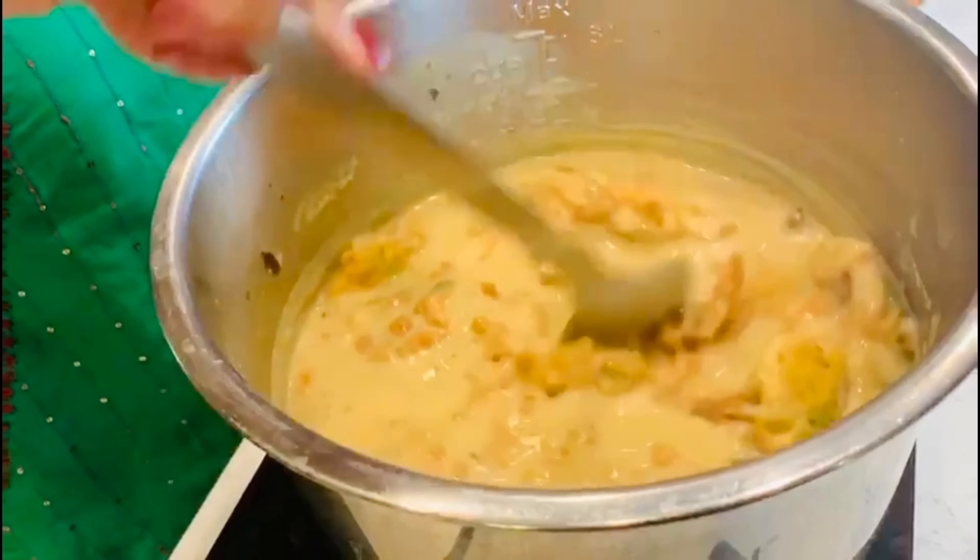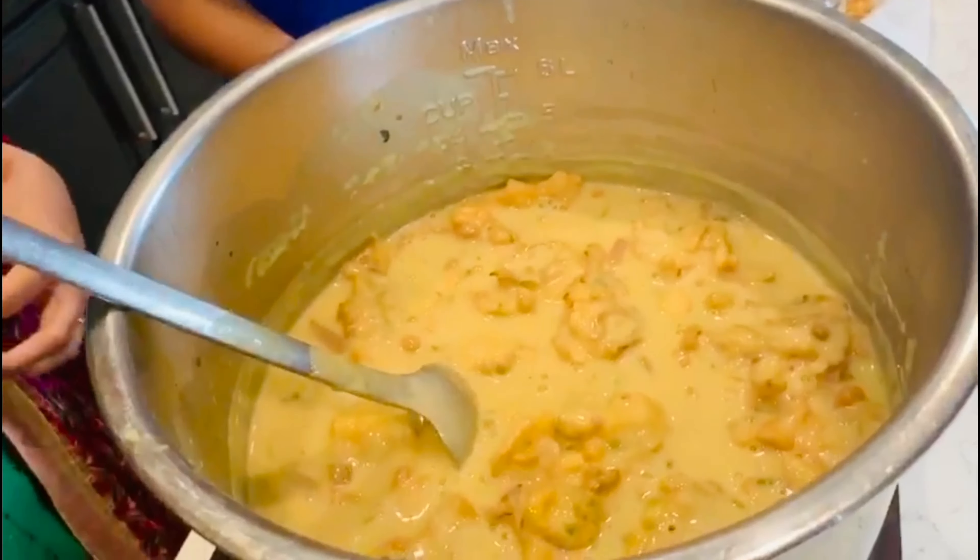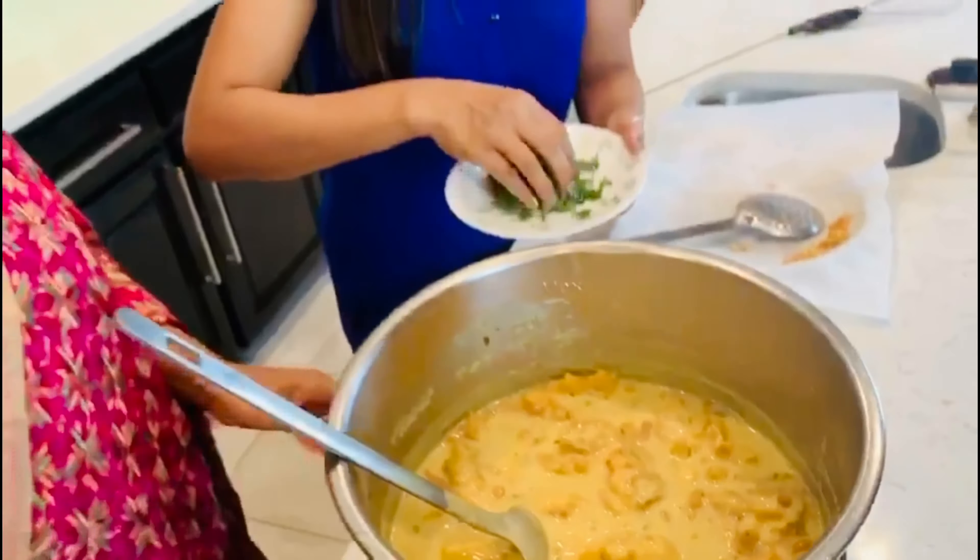I'm going to put the pakodas in the curry while I have rice ready on the other side. I'm going to add them just before I serve so they don't become too soggy. Then I'm going to garnish it with a lot of dhania. It looks very yummy!